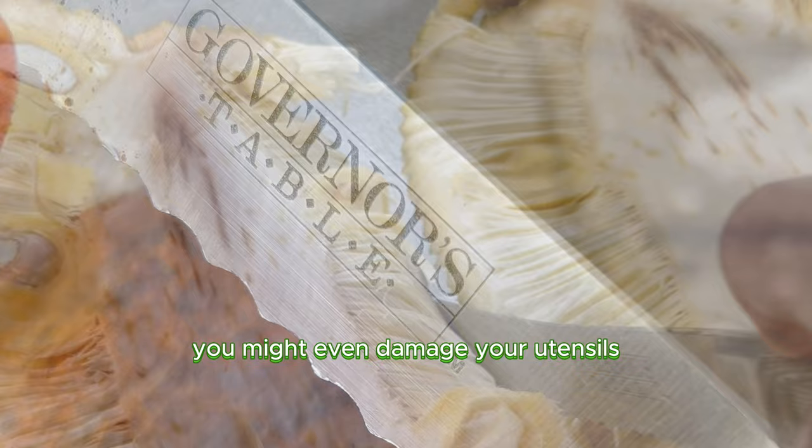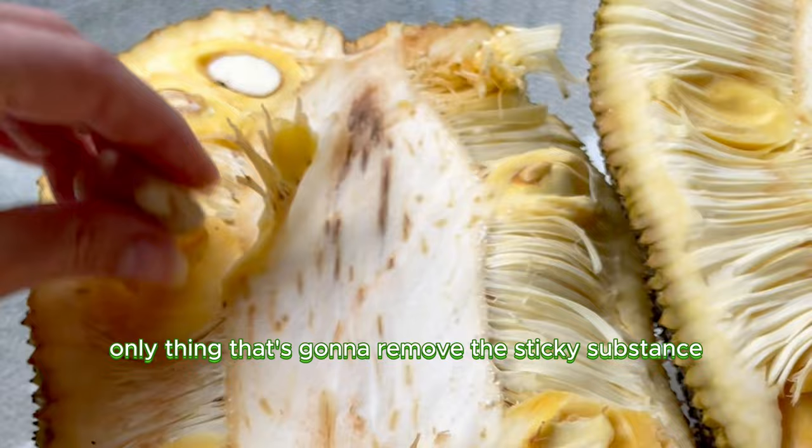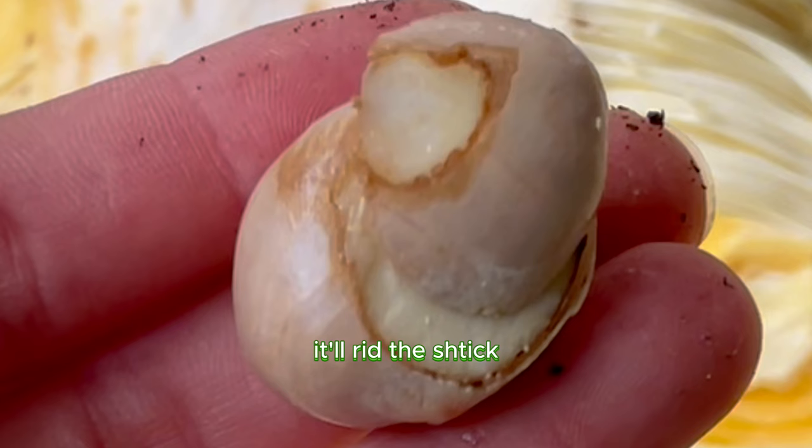You can remove the sticky substance with coconut oil. When you open it, you might want to use a big serrated knife smeared with some of that coconut oil — that's basically the only thing that's going to remove it. It really does feel like sap on your hands, and the only way to get it off is with coconut oil, from experience.